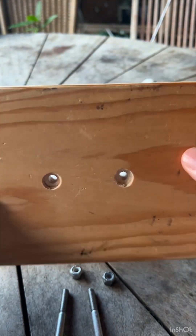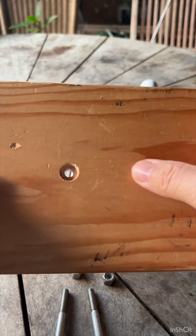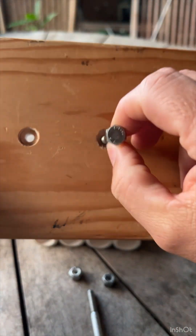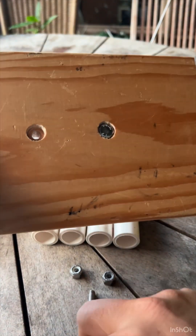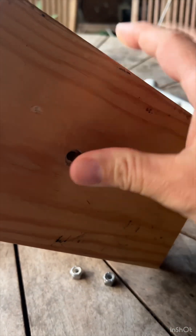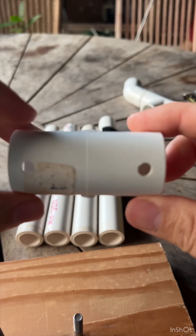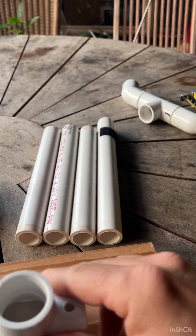Rick made this, and I can't thank him enough. He countersunk some holes in here so that you can put the bolts in. You push one bolt in that way, and then the other bolt that way. He also took his drill and drilled through here. You push that on here — these are stainless steel.